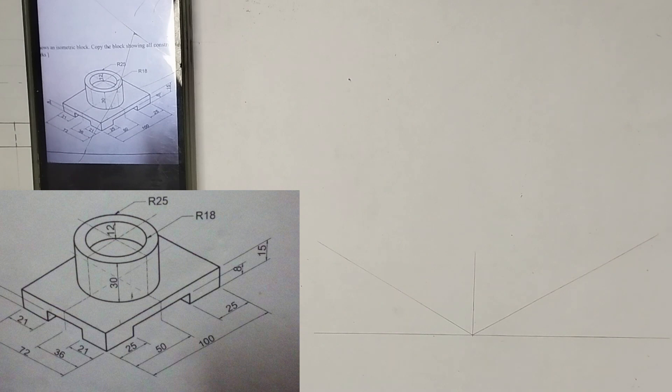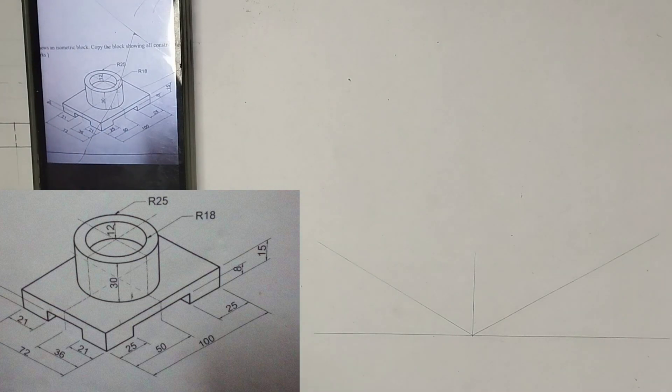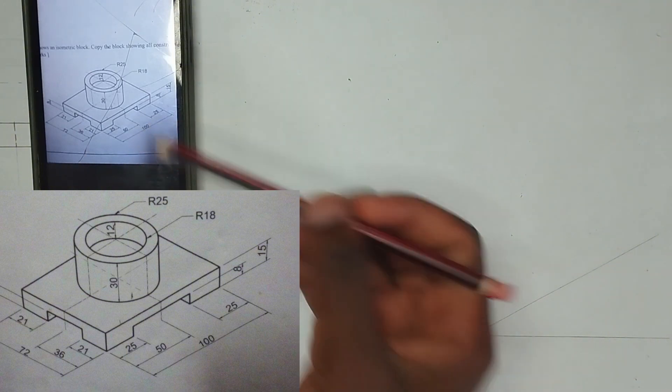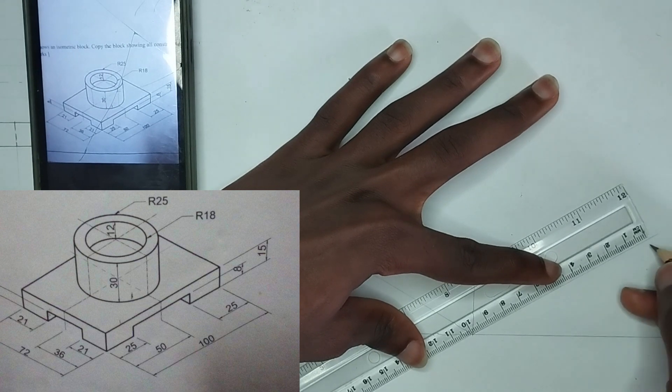Please ensure you are making use of this line. For this isometric block, we are going to be starting from the base. So, I'm going to calculate the total length of this particular place, which we have been given as 100. So, I'm going to pick 100mm on my ruler, which is 10cm.